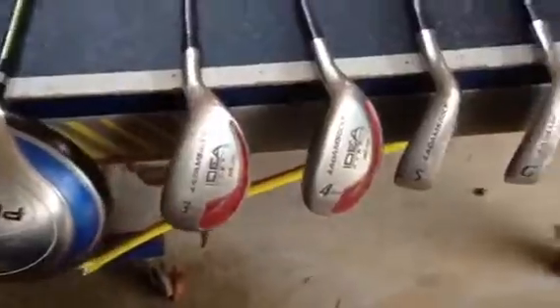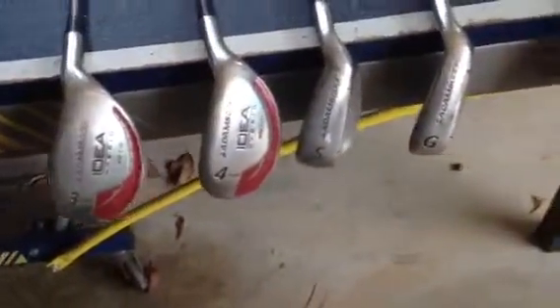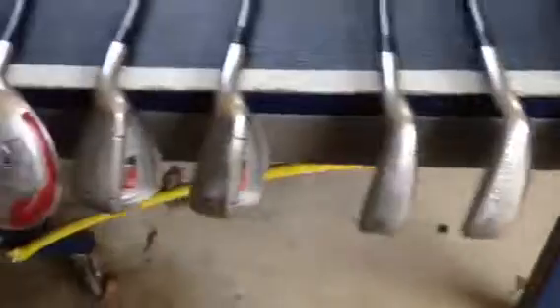And over here you've got a 3 or 4, 5, 3 or 4, and then a 5, 6, 8, 9 in the wedges.